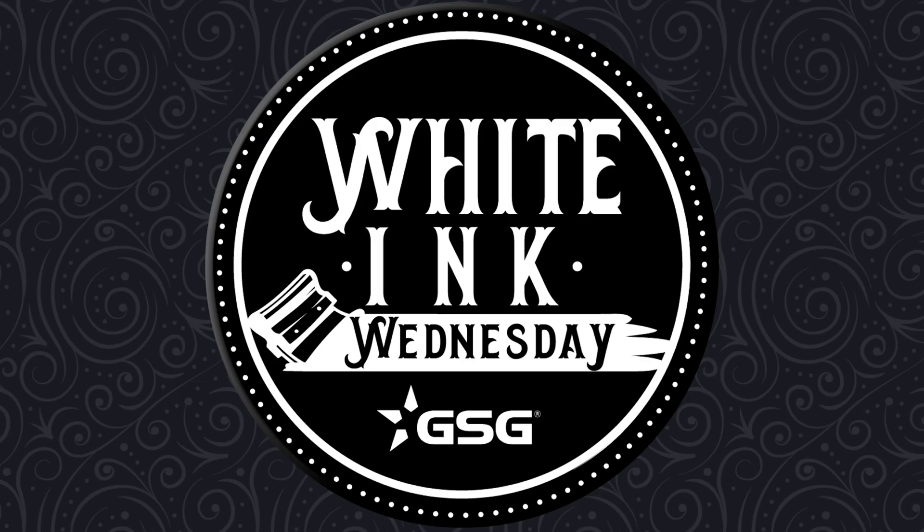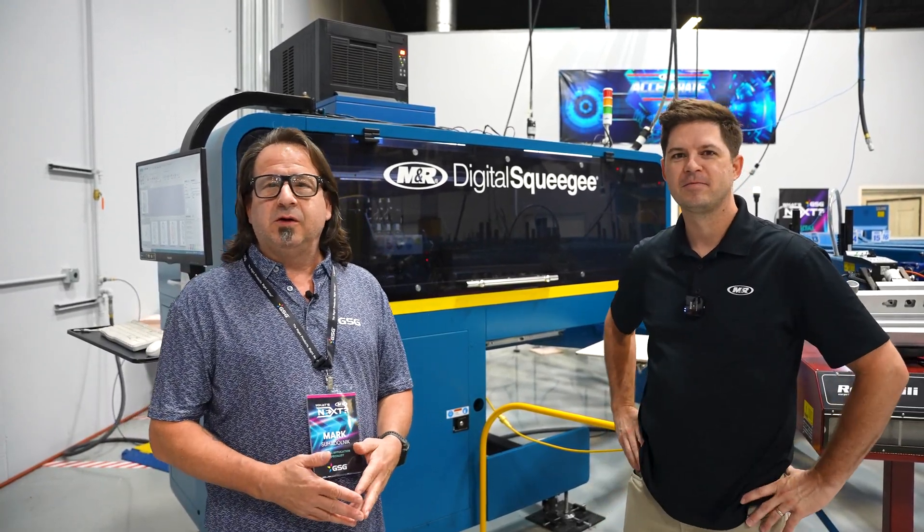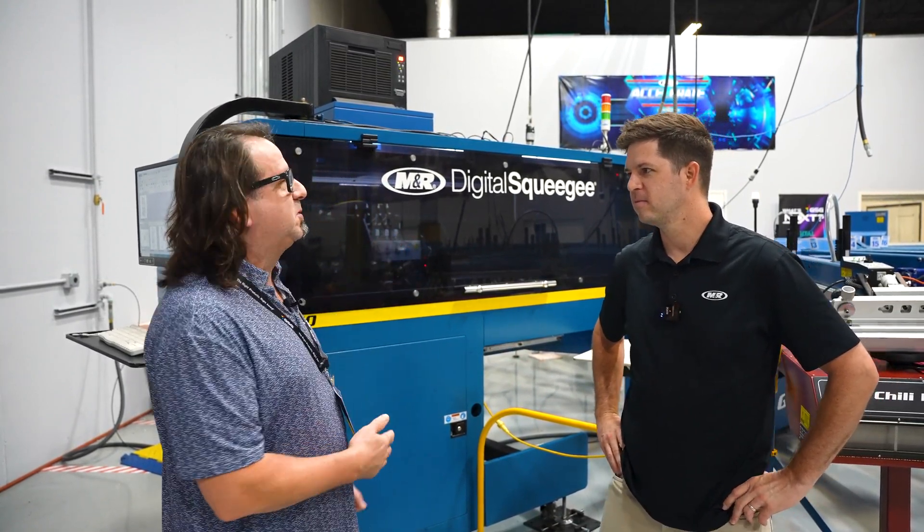GSG presents Whiting Wednesday. I'm Mark Sudol with GSG. I'm here today in Roselle, Illinois with Patrick Lashbrook from M&R Companies. And Patrick, what can you tell me about the Digital Squeegee?